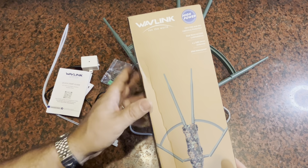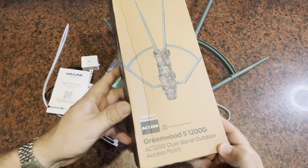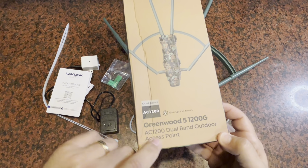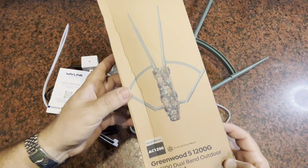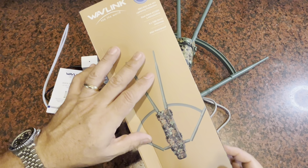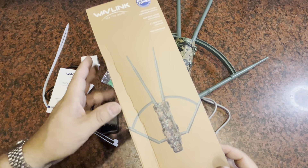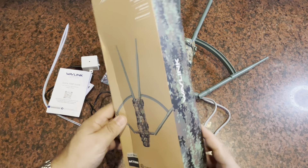Today we're looking at a Wi-Fi repeater from Wavelink, which was sent to me to give my opinion on. This is a dual-band outdoor access point covering the 5 GHz and 2.4 GHz bands, and it's going to extend your Wi-Fi far beyond what a standard network mesh can do.